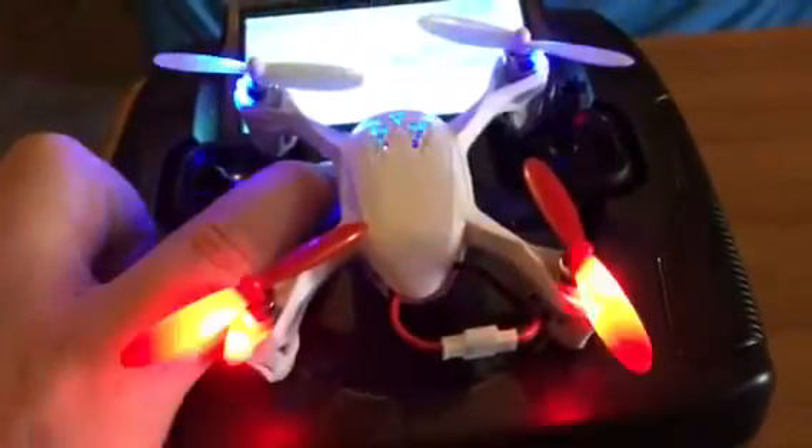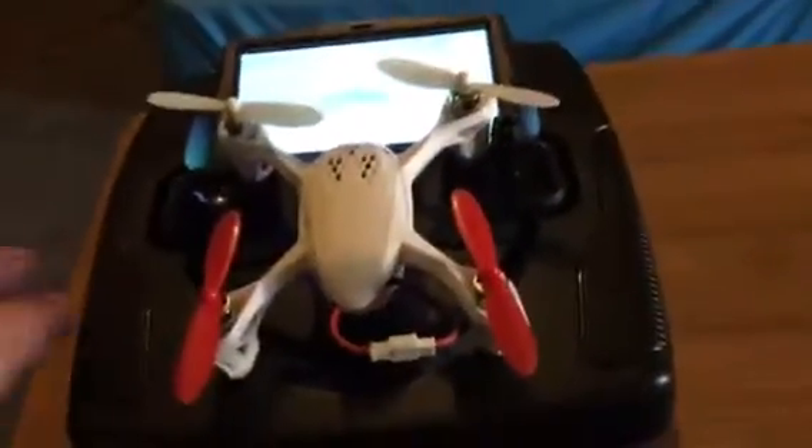That wasn't a part of the plan. So yeah, this thing is super cool. And you can also turn your lights on and off. And for FPV flying, I highly recommend your lights off.